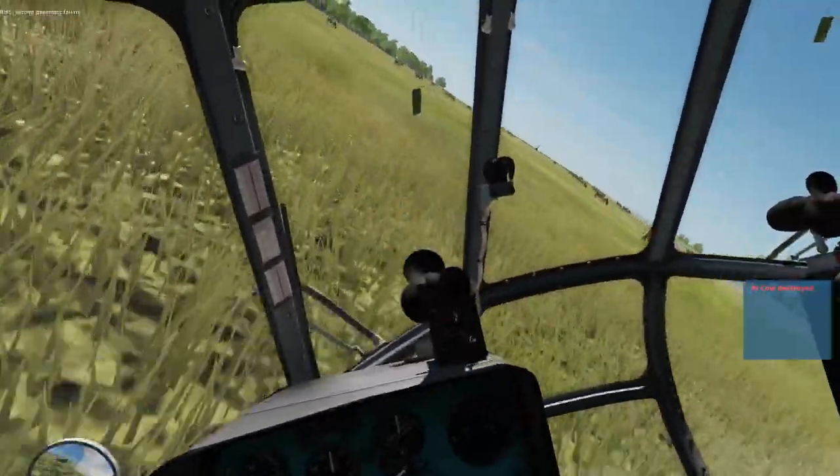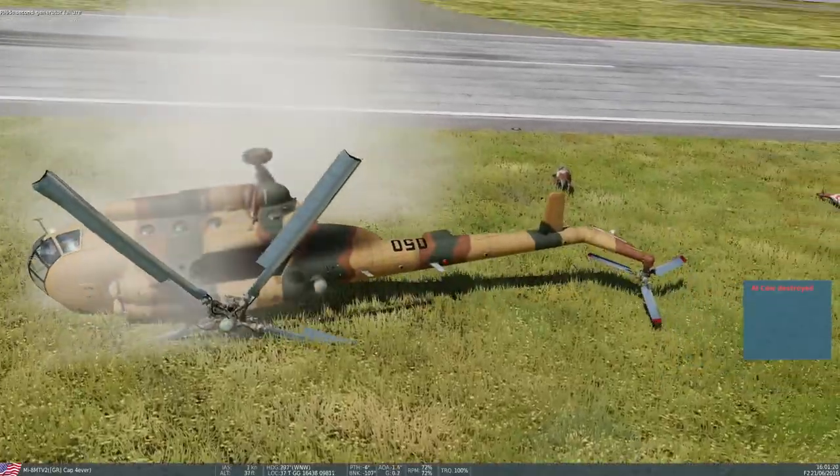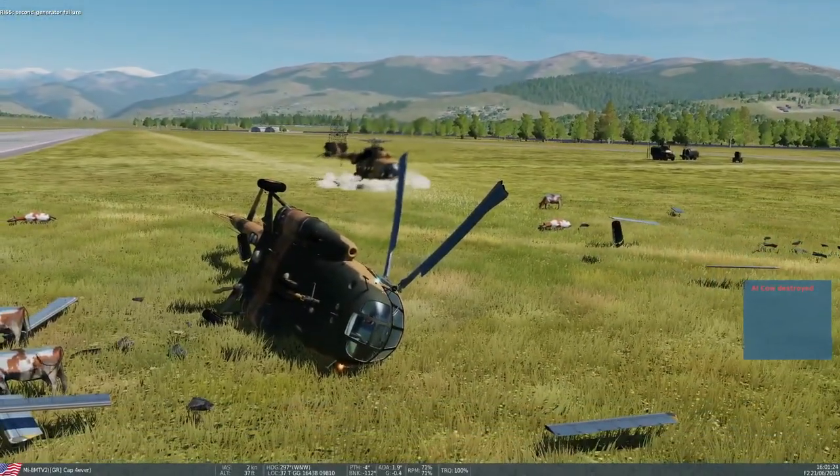One cow, two cow, three cow - did I get any more cows? No, I only got one cow. Can you believe that? I got more than one cow. No I didn't - I got one cow. You know what, this is harder than it looks.